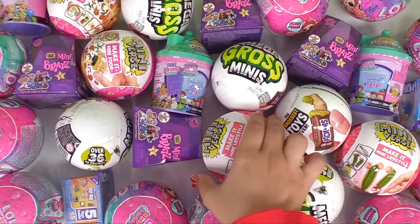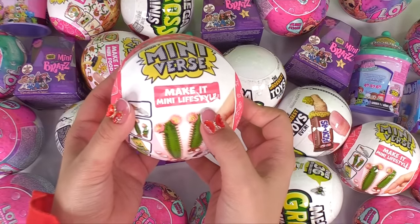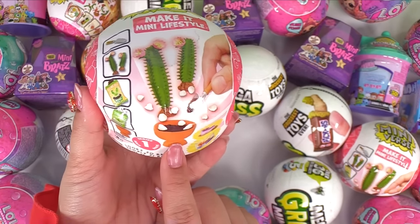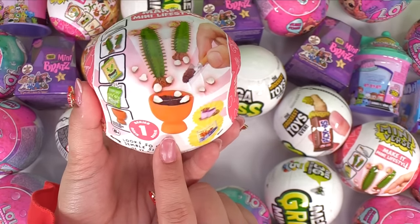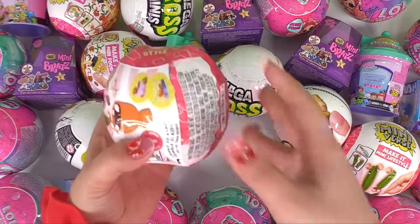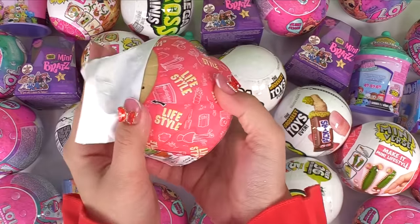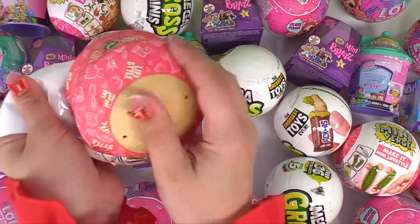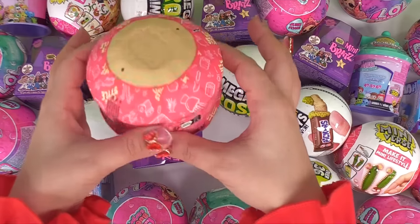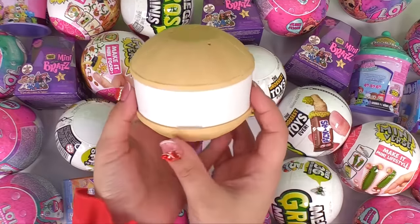Starting off with the brand new Miniverse Make It Mini Lifestyle. You get to make decorations for your house — it's so tiny and cute. This is series one. I wonder what we can make. We can see a little baby cactus on the front. I think you could even make a fish tank. Wow, looks like a little tiki hut.